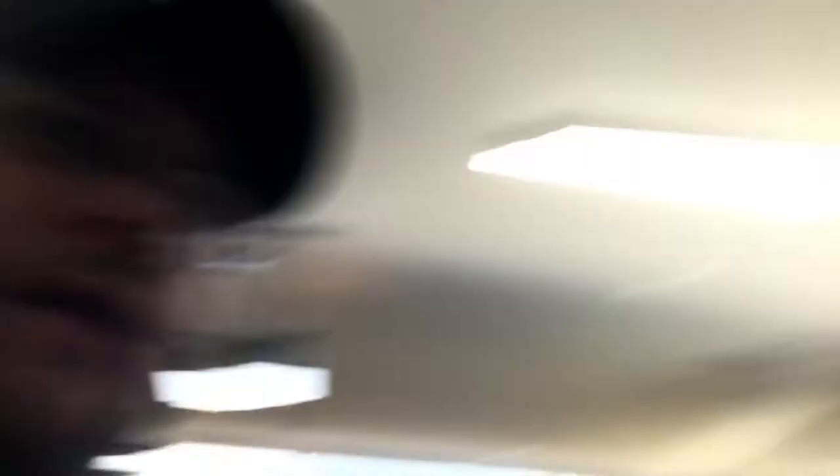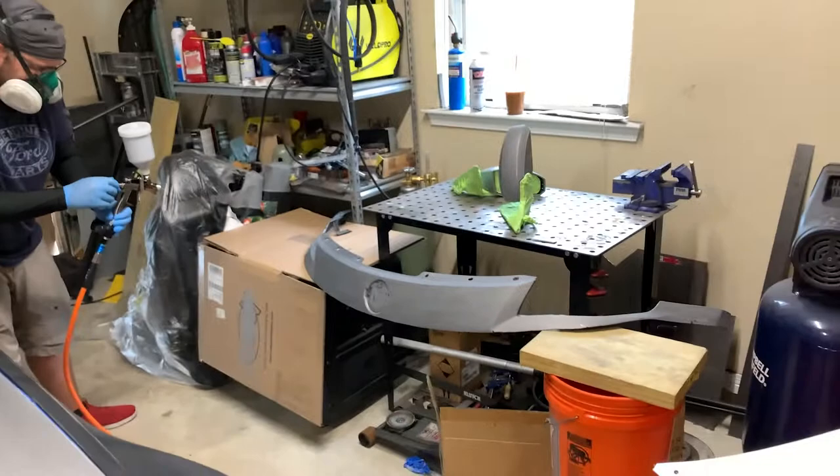It did a great job. It's easy to use. Not counting having a crummy regulator on there at first, it may have taken me 15 minutes to get it set up and going. So if this is your first foray into spraying, it's probably a good gun. I got it straight through Eastwood. It comes with a 1.3 tip, which is probably all you'll ever need.